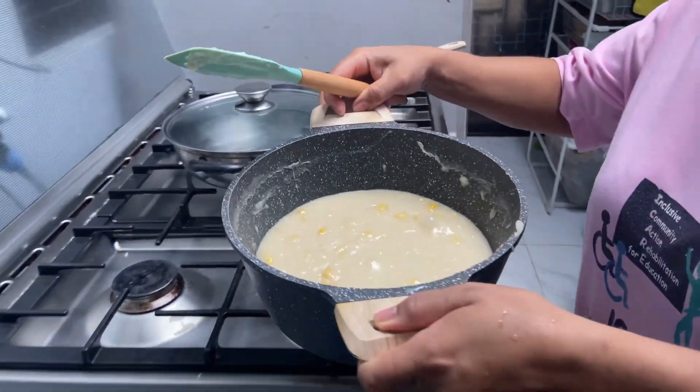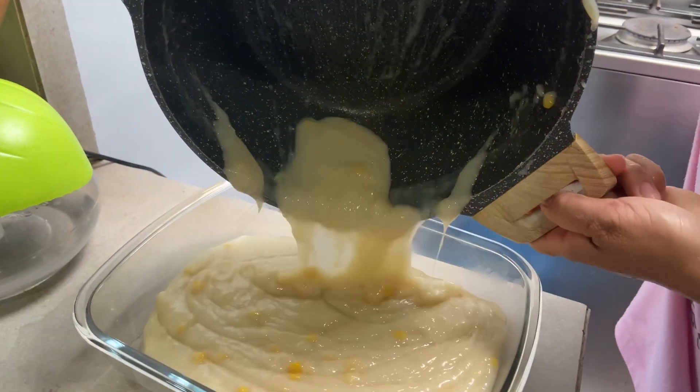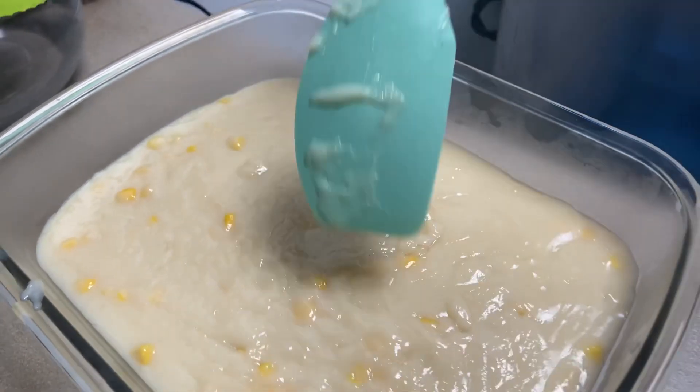Now, we are going to pour it in the tray slowly so it will not spill. Ta-da! Here is my unfinished Maja Blanca.